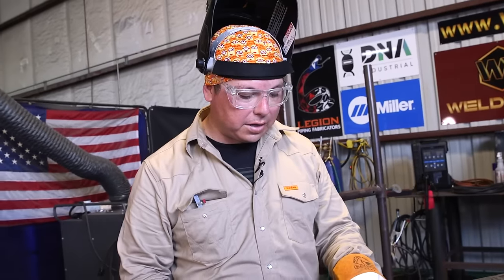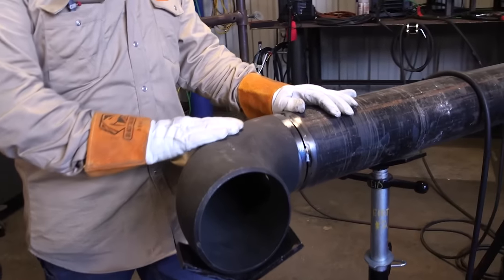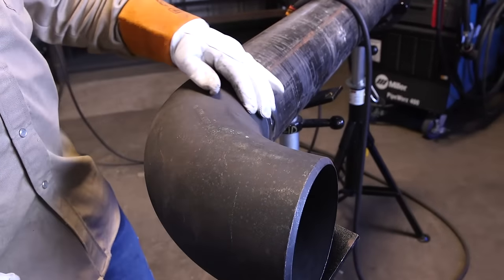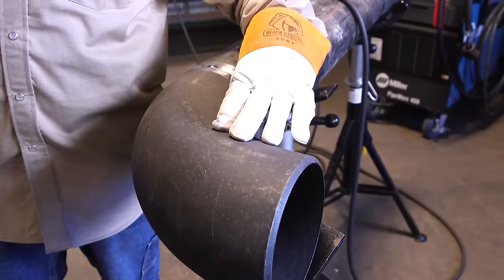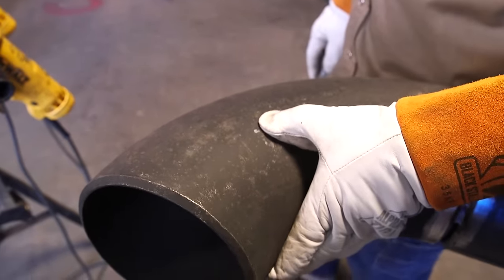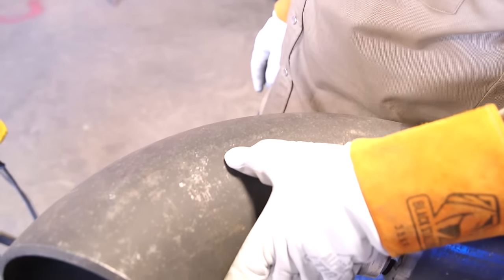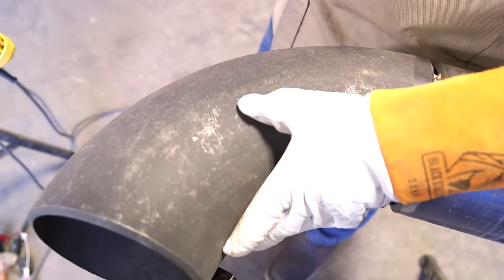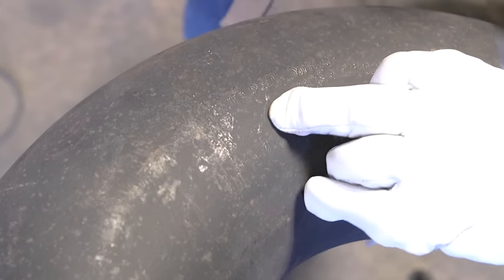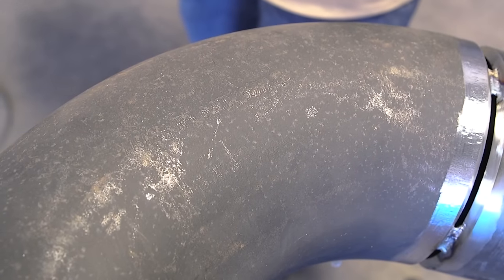Also to be noted on our 90s — if you look closely, there's usually a stamping on it, either here or on the side, that specifies the material and the size. This one is a six inch, standard wall, long radius 90.